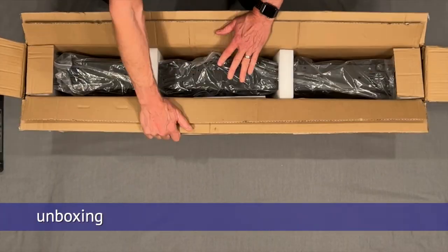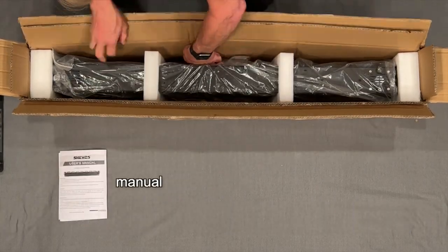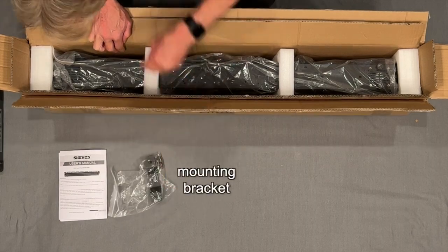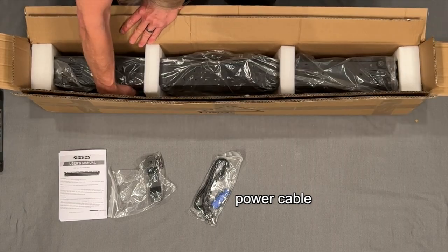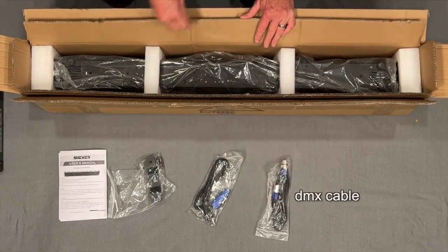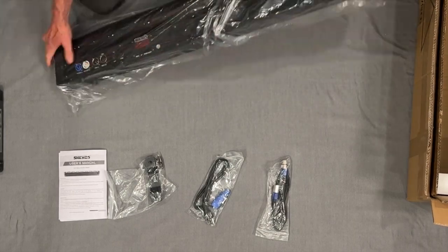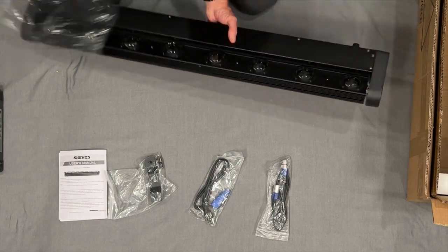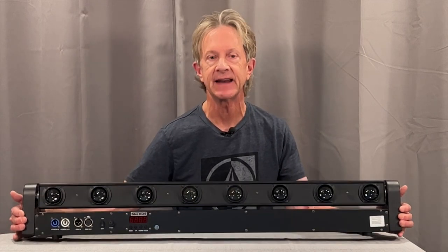This is packed in a heavy-duty double cardboard box with a little manual, two mounting brackets, a PowerCon power cable, DMX cable, and under the foam inserts, the big long fixture. This thing is obviously long at 42 inches. It's a little over six inches tall, about three inches wide at the base, and pretty hefty at 16 and a half pounds.